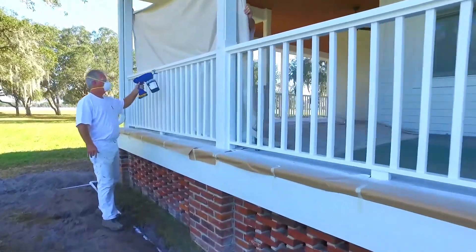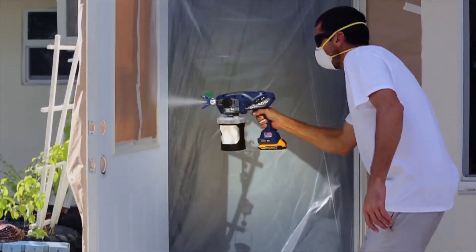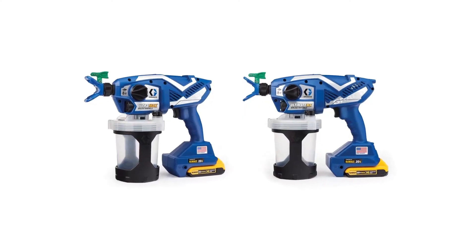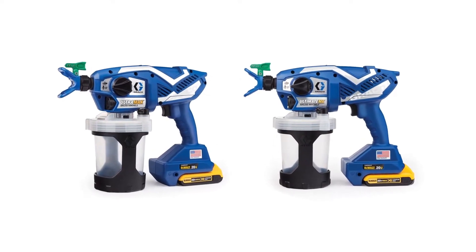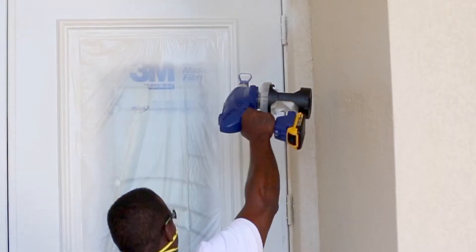Congratulations on your purchase of the world's most reliable, versatile, and lightest professional airless hand-held sprayer. Ultra and Ultimate sprayers can handle all water-based architectural coatings, while Ultra Max and Ultimate MX machines provide the additional ability to spray solvent and flammable based materials without thinning, for a single coat flawless finish every time.